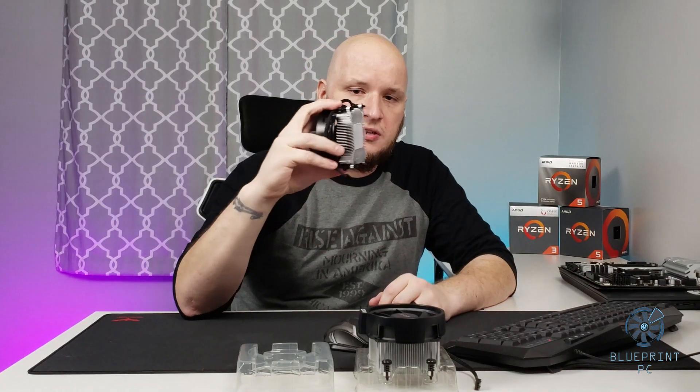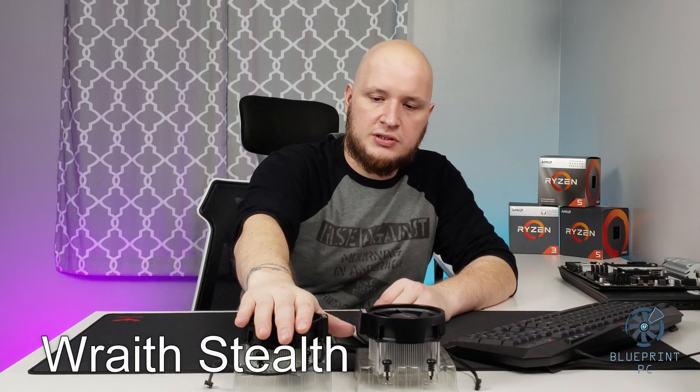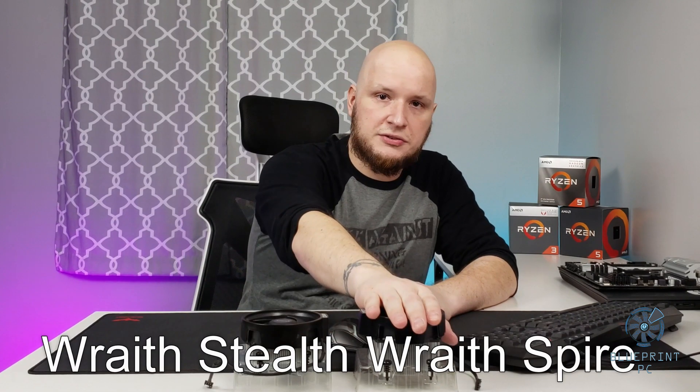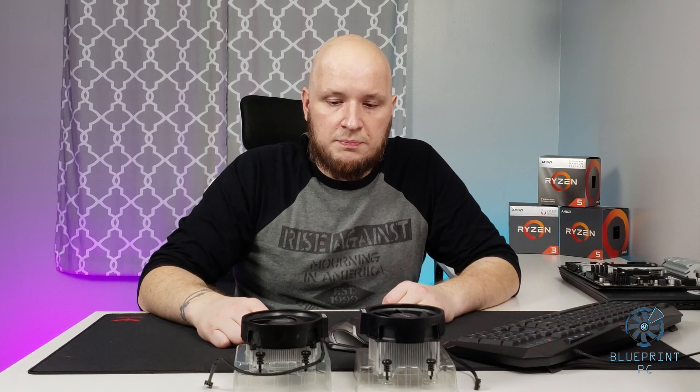I'm going to kind of go through some details with it. For the most part, this is going to be your three series type cooler, this will be your five series type cooler, and the installation process is the same. So this should help you out regardless of what you're doing. Let's go ahead and start busting out the motherboard and get this going for you guys.